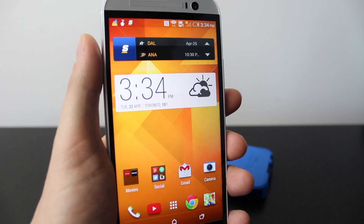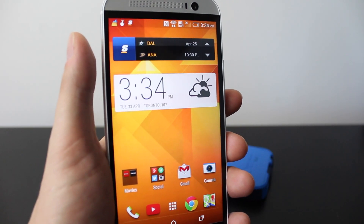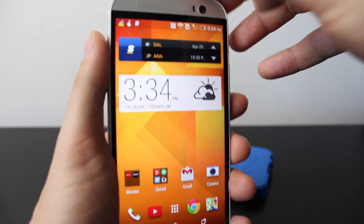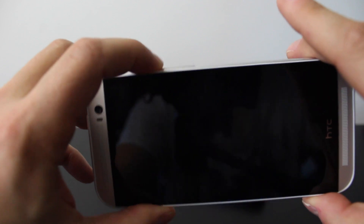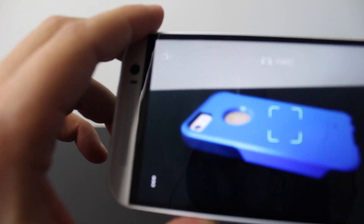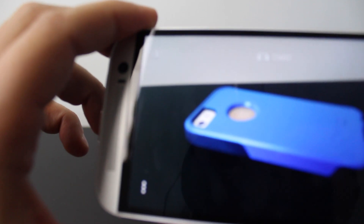Another great feature is the ability to access your camera quickly with your phone locked. Lock your screen, turn the phone horizontally, and press the volume rocker up — it'll bring up the camera screen. So you'll never miss those amazing pictures, like of an iPhone just sitting on a desk.